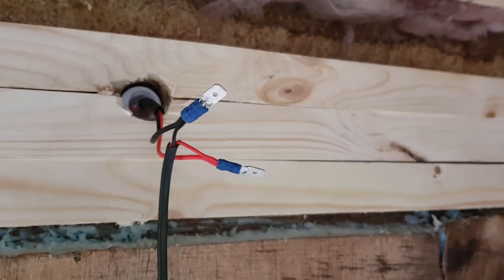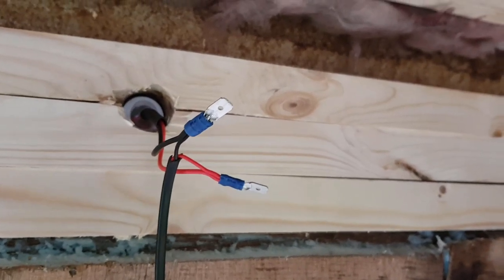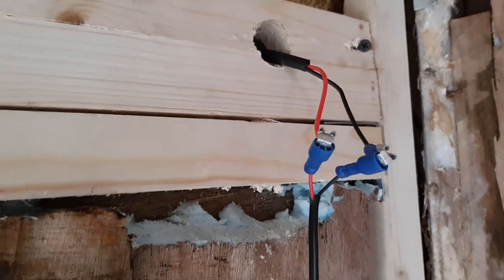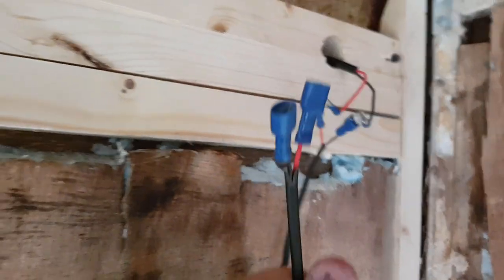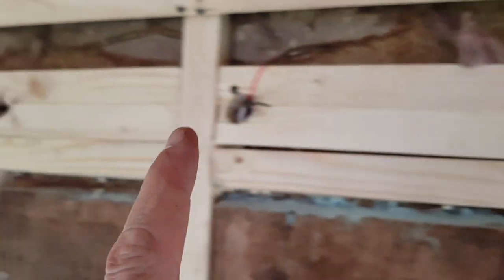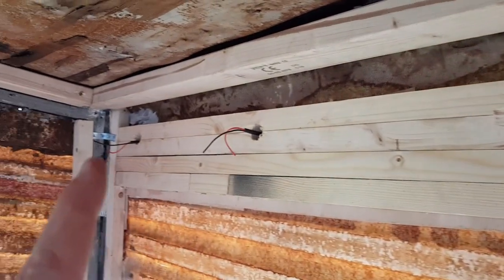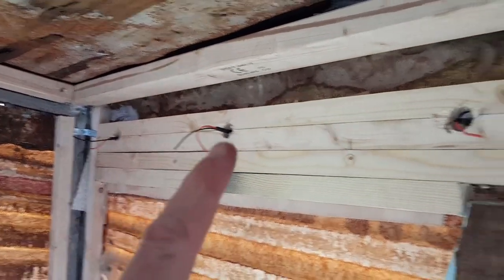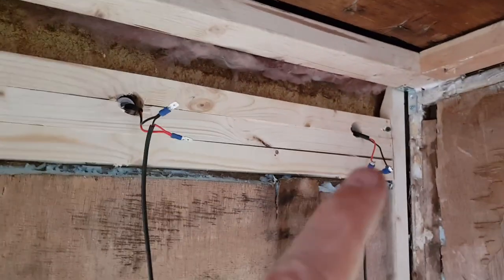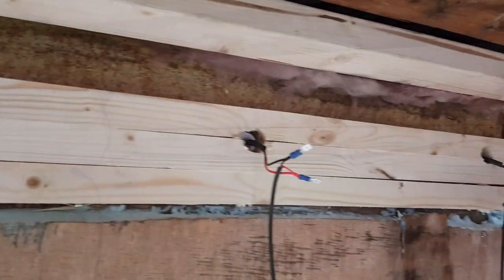I'm going to wire up the lights across the rear - the top rear red lights - going into here, and then we'll join them all across the back. We've got one, two, three, four, five, six, seven - yeah, seven, that's right, odd number. All connected up.